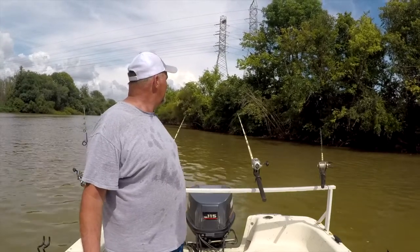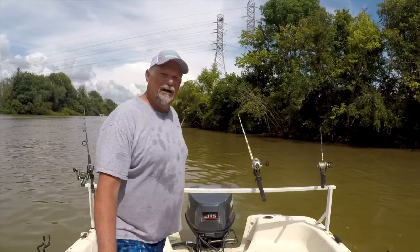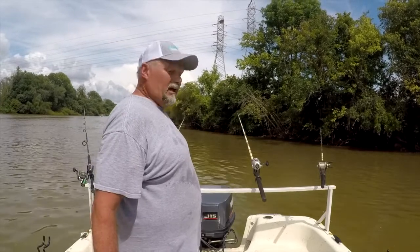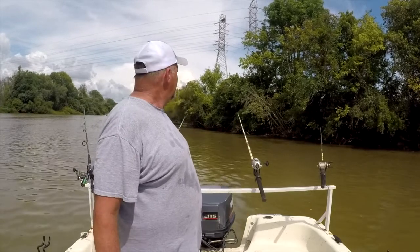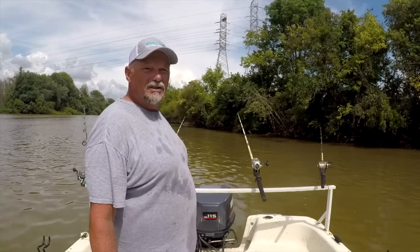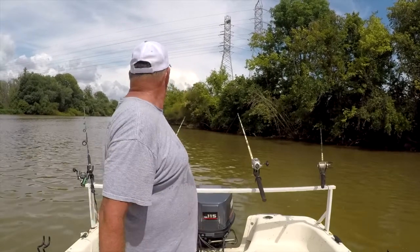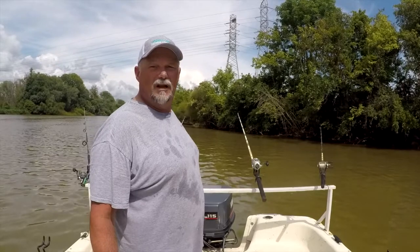With catfishing you sit down and you wait, because no matter how good your boat, equipment, rod and reel, line, hooks, or bait is — if the fish don't eat, you don't catch fish. So we sit down and wait to see if they're ready to eat. If after a while they don't want to chew anything here, we'll go find some hungry ones somewhere else.